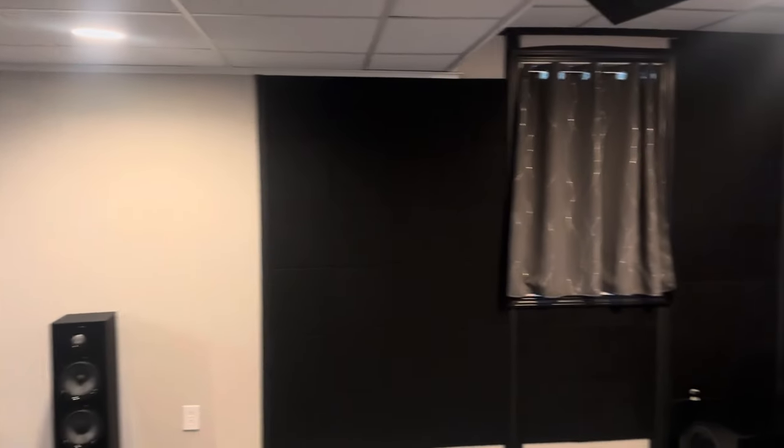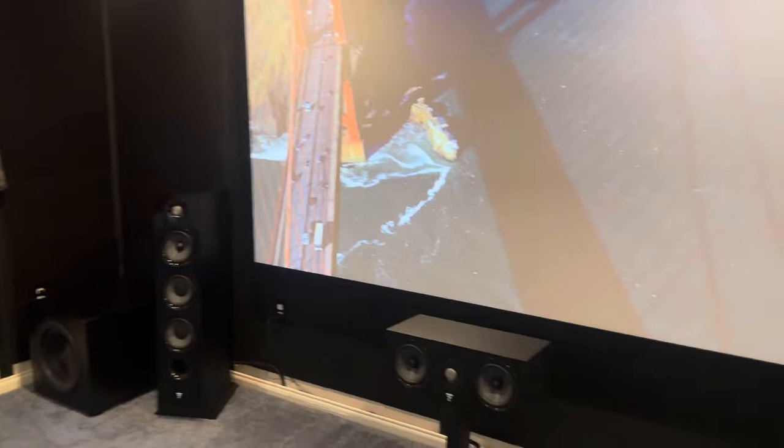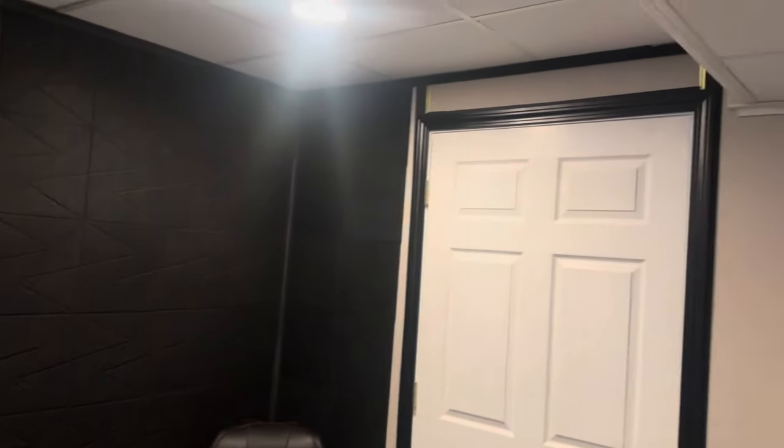We got the lights on full blast and we're good here. I've been blacking out the room. You can see the Focals — love these speakers. Been going around, got some more work to do, got to order some more of these acoustic tiles.